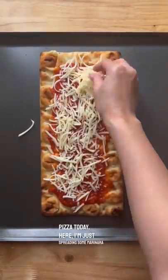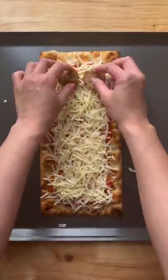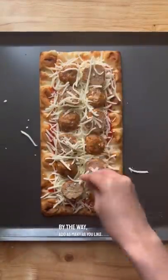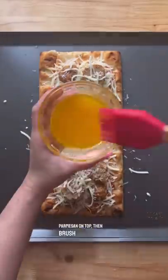Here I'm just spreading some marinara sauce on a pizza crust, some mozzarella cheese, then I cut the meatballs in half. These are cooked meatballs by the way. Add as many as you like. Grate some fresh parmesan on top, then brush the edge with some garlic butter.